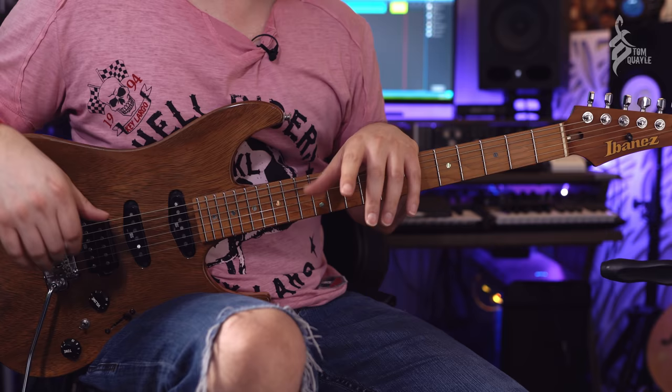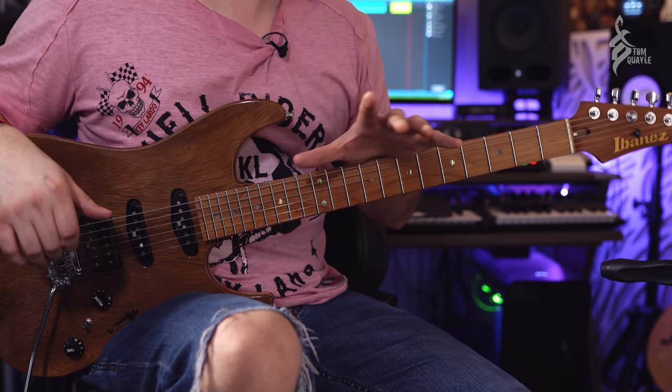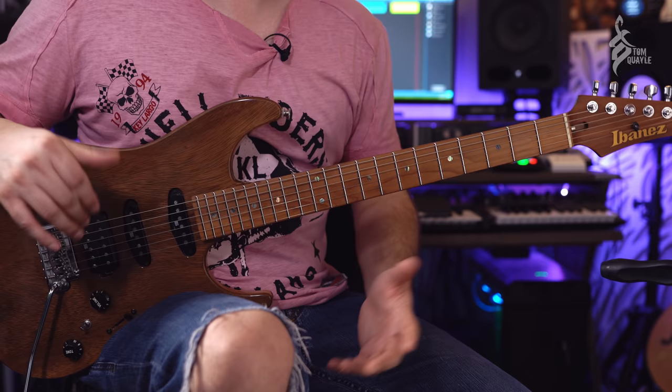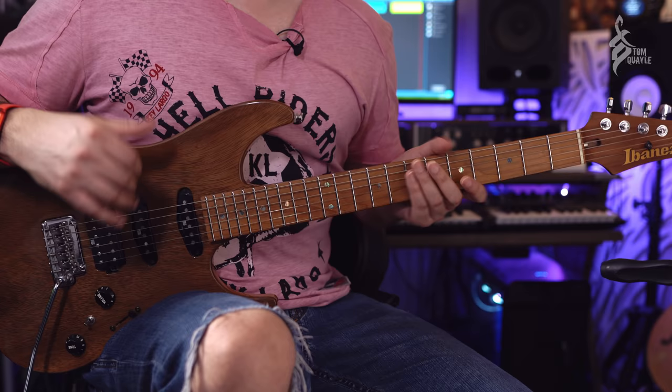One of the most important things as a guitar player when you start on this journey of developing solid, manipulable fretboard knowledge is that you have to have a totally intuitive sense of where all the notes are — the note names all over the fretboard. This sounds super obvious, but many guitar players learn this in a very loose manner and think they've got it down.